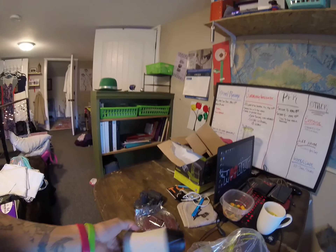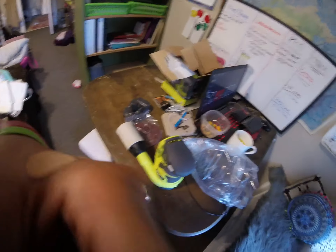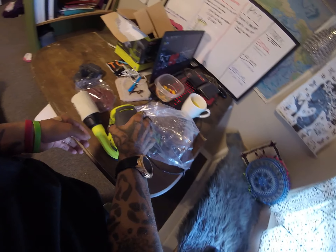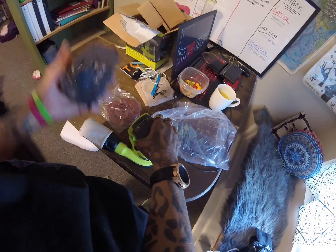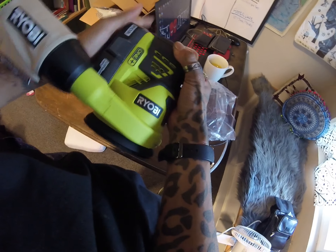This is probably the filter — I think — it catches all the sanding dust. And we got the battery. Let's see if it fits. We should. Just like that.